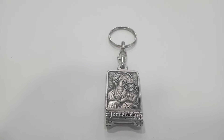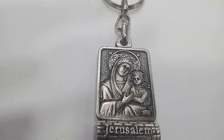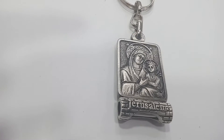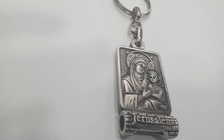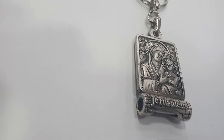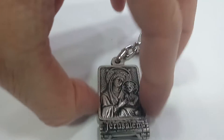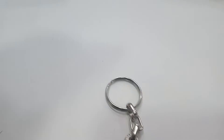Jerusalem Mary and Baby Jesus keychain made of zinc metal, the coating is silver coated 925 premium. The image is embossed, not flat. At the bottom there's Holy Land soil in a capsule, and the hook itself is made of stainless steel.